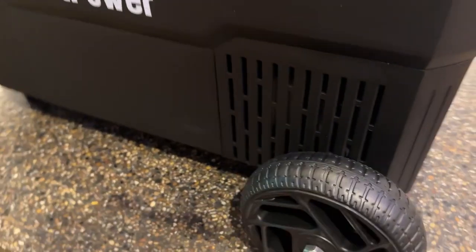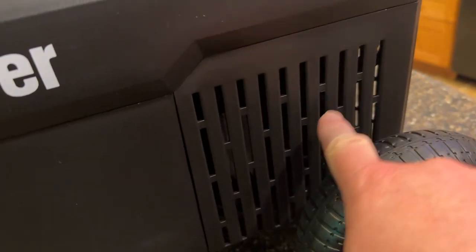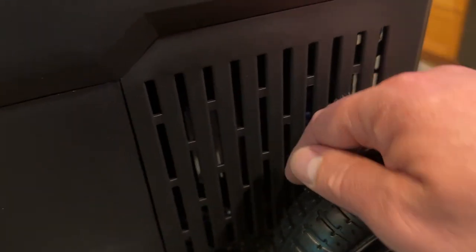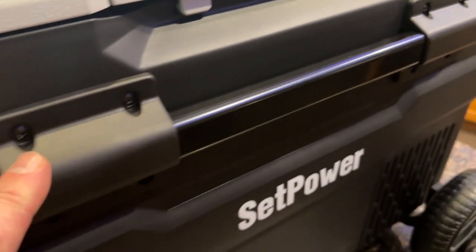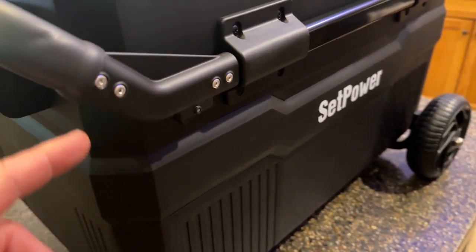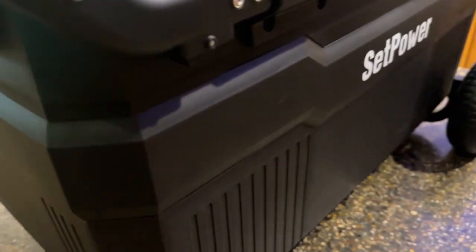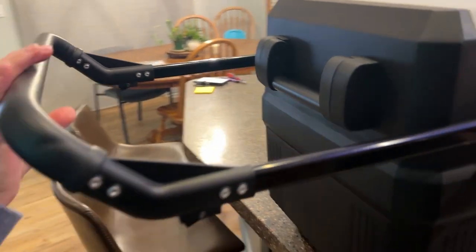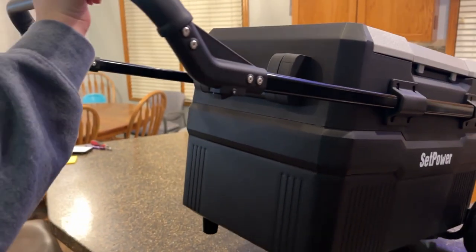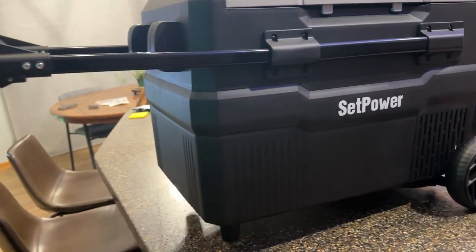Moving around this side: Setpower logo and ventilation holes — you can feel a little bit of air coming out there, which must be the exhaust side. Super robust handle here. What makes it the Pro model is that we have the wheels and then these feet down below. Push these buttons on both sides, it slides out, and now you can easily pick it up and move it around. That's what defines this as the Pro model from the regular models.